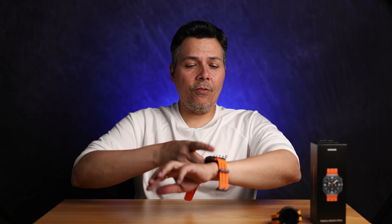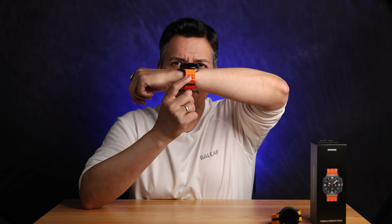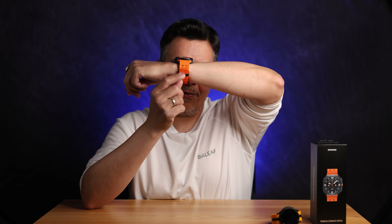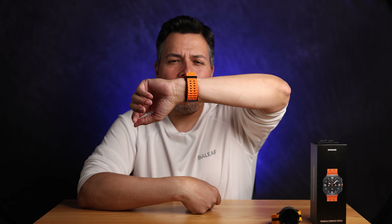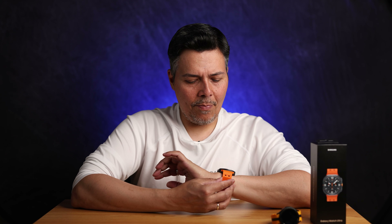Let me show you the band that came with this. I love how it feels and how it looks. The only thing I wish is that it would offer different sizes — this is supposed to be small, medium, and large, but for my wrist this is a bit too large. It sticks out a bit too high for my taste. I'm sure there are going to be more third-party bands, so if you want a smaller one you can do that.